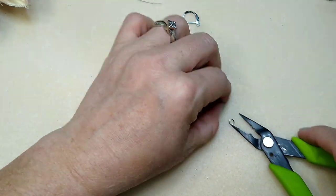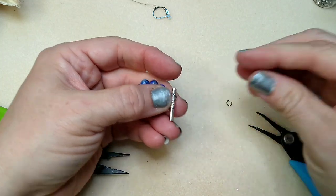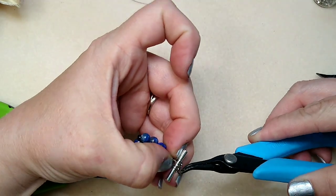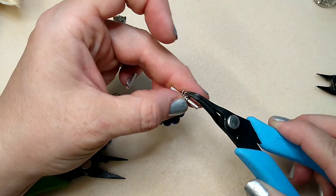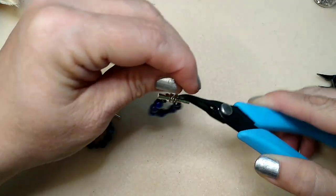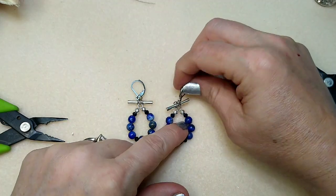Now we've got our two larger jump rings. We're going to open the smaller one and have it ready. We are going to slide one on one end of the toggle bar and one on the other — make sure these jump rings are closed. Then we're going to take this smaller jump ring and catch them, going through the first one and then through the second one. I'm going to go ahead and put my lever back on. And there we have our other little earring. This is kind of a little chain mail thing here — not anything too extreme — but that is a little chain mail component.